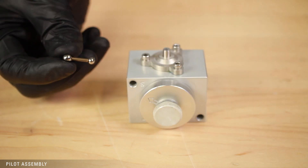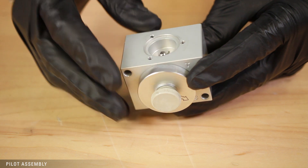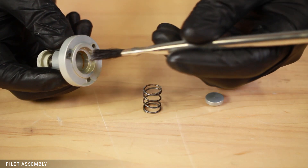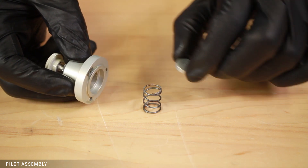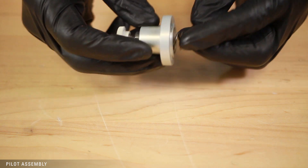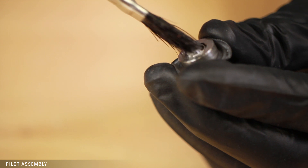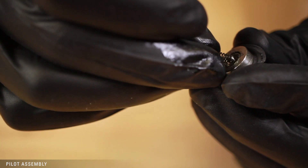Attach the lower cap using Loctite on the three screws. Replace the pilot plug, small ball first. Apply a small amount of grease and place the spring and spring plate in the upper cap. Apply grease to the assembly where the throttle spring will rest. Then place the throttle spring, small end first, on the upper diaphragm assembly.